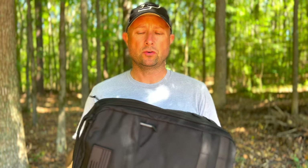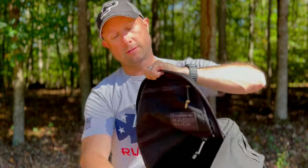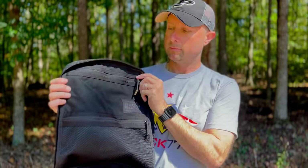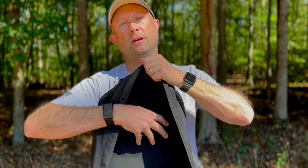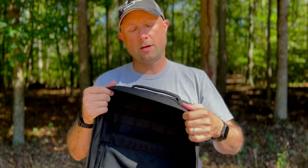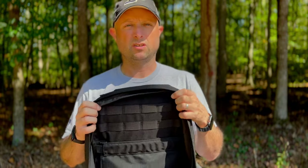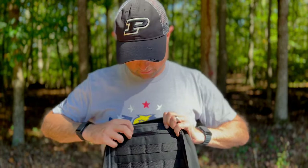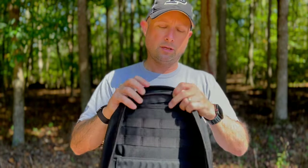The similarities to the GR1: it's 1000D Cordura with the same layout and compartments. Inside there's a top pocket for quick-access items, a larger mesh pocket, an elastic pocket for other items, and two rows of MOLLE on the inside where you can mount a go-pocket or other attachments. There's no D-ring, so you'd have to hook a hydration bladder at the top and route it through the opening.